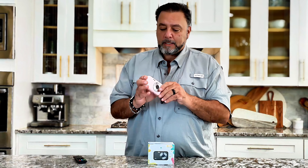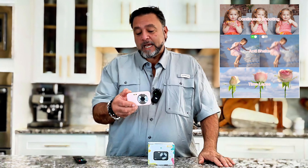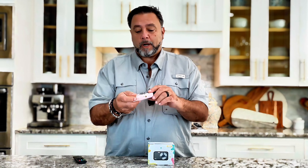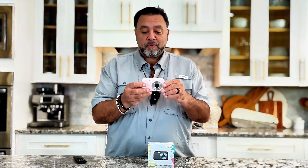It also has a telephoto lens. This camera's got zoom features. It's got an anti-shake feature. It's got streaming capability. It even has a mount on the bottom here for a tripod, so you can actually mount it and use this for streaming. You can use it as a camera for your computer.